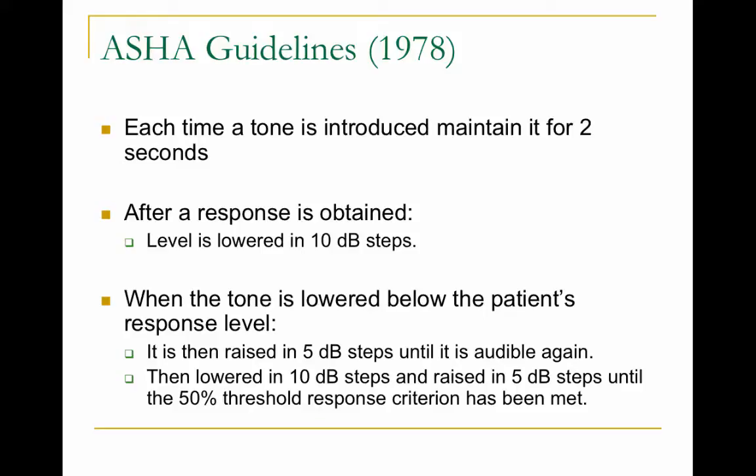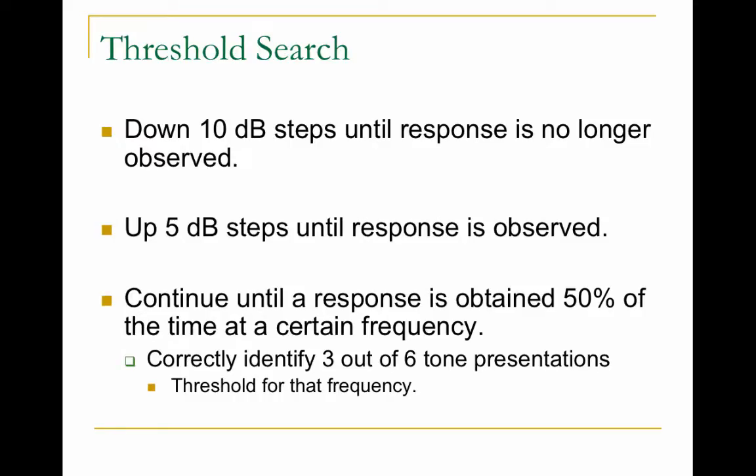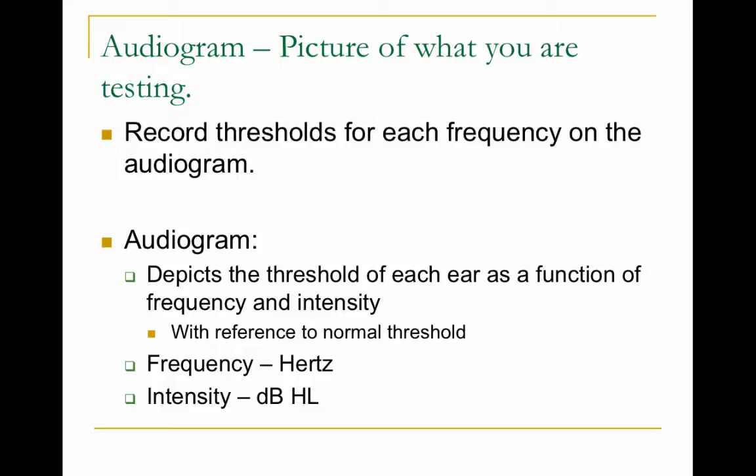If my threshold at 1000 Hz is 10 dB, sometimes I might hear 10 dB and sometimes I might not — you sort of dance around within 5 dB of the threshold, around 5, 10, and 15 dB. When you do your observations you'll notice this. To summarize the threshold search: go down 10 dB for each correct response, up 5 dB for each incorrect response.